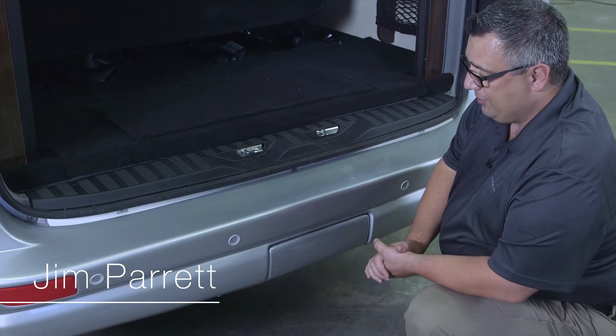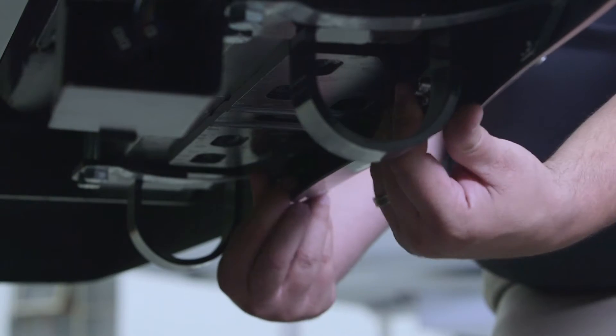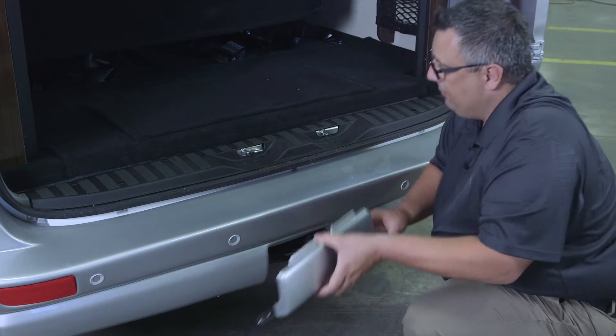If you're wanting to tow something with your Airstream Interstate, you can tow up to 5,000 pounds. The first thing we want to do is actually expose our hitch. We want to slide the mechanisms that latch it into place, disengage them, and remove this cover.